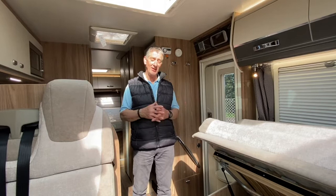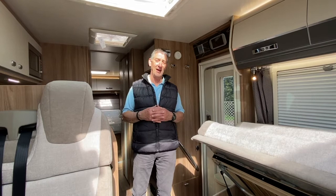Hello and welcome to Broad Lane. My name's Adrian and we're inside a Swiftcon Tiki 2021 model.